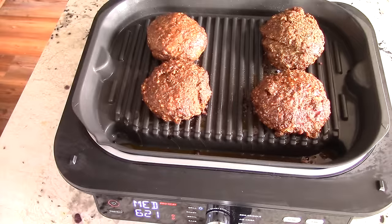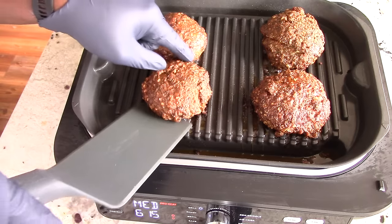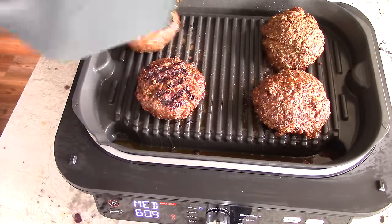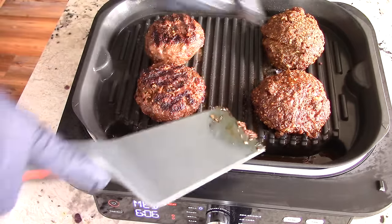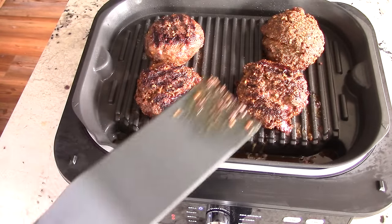Time to flip — let's see what we've got. Nice. Got my spatula, turning these over. One minute left and I have not seen an ounce of smoke come out of this machine — good job Ninja!